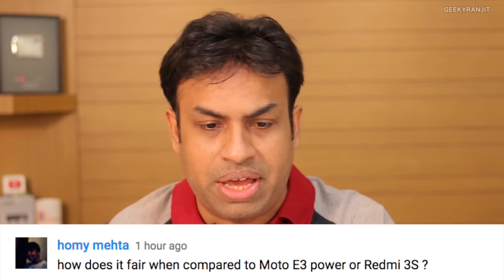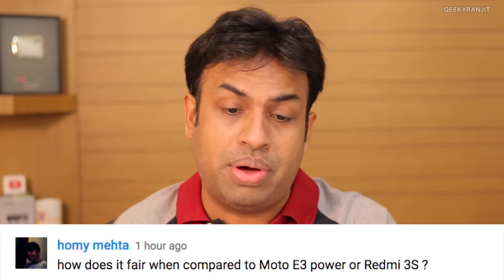Heeta asks how it compares to the Moto E3 Power or the Redmi 3S. As I've said, if you have the budget go with the Redmi 3S. Between the Redmi 4A and the Moto E3 Power, go with the Redmi 4A — it's far better. The processor used in the Moto E3 Power is simply not that good and lacks noticeably in heavy tasks like gaming, so I would not recommend it.